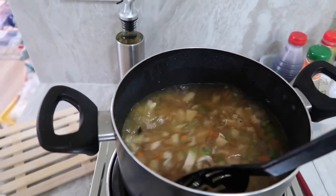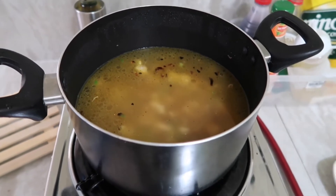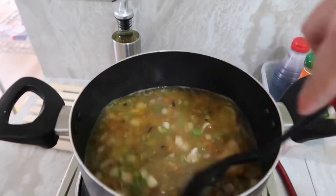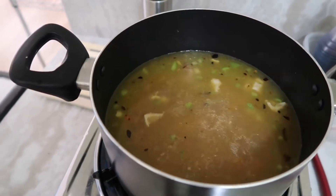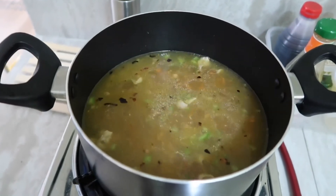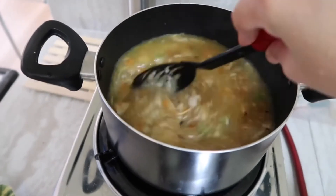Let's cook again until it boils. It's already boiling — then we can put in flour mixed with water and stir it. Now we can put in the egg and you need to stir it well. After the egg, you can add one cup of evaporated milk.